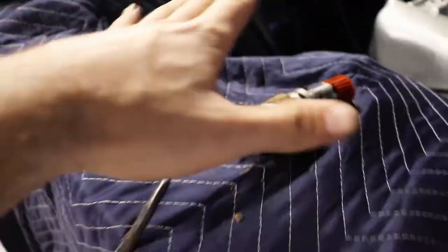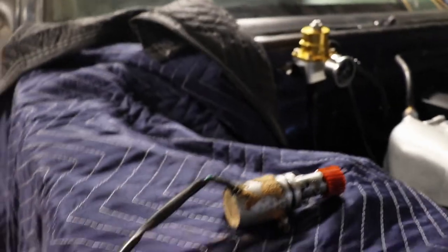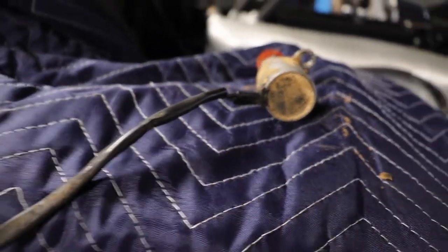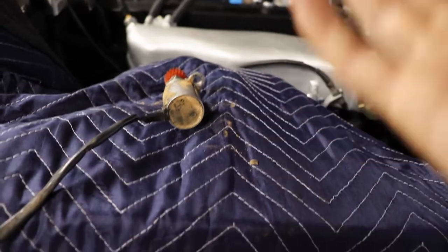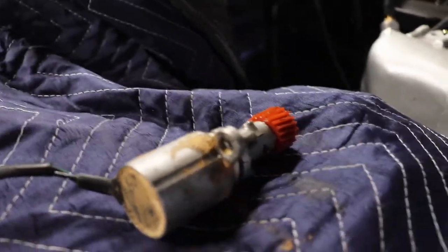I tried putting it in before with the trans out and just couldn't get the old speed sensor off. The RB speed sensor, at least on the RB20, is cable driven — it's not electronic like the KA one. The KA one fits in and everything works good, so that's what we're going to be doing today. Here is the speed sensor — it is electronic, it does have a plug.